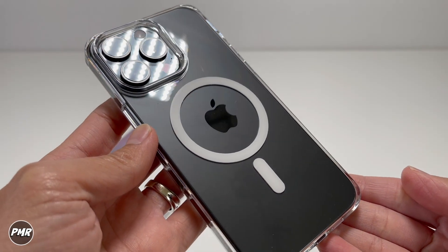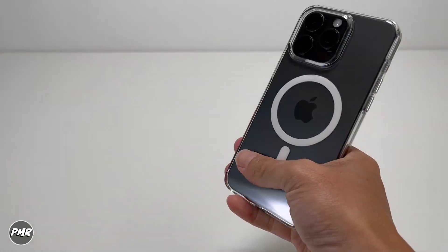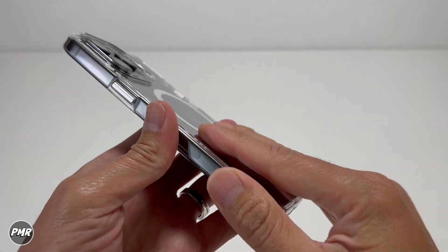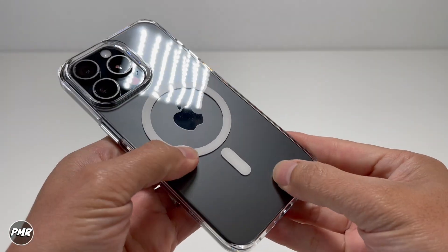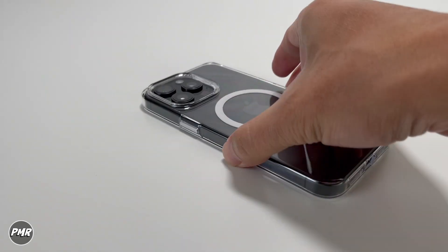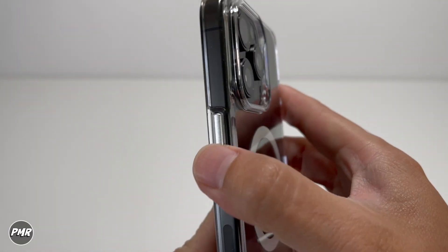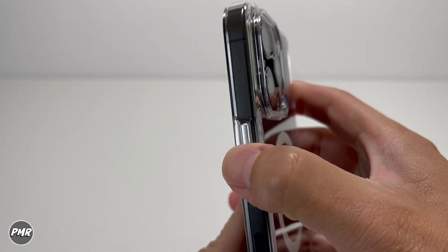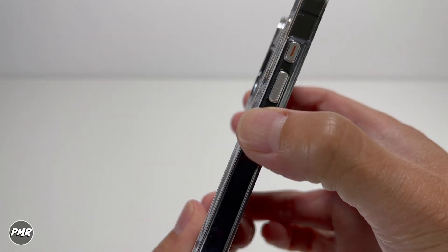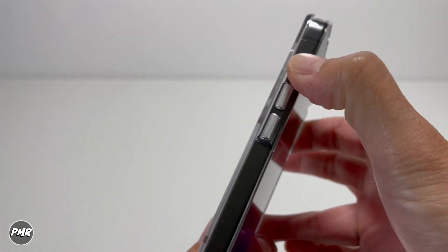Nice glossy and shiny. Feels good in the hands. It's still a little bit slippery compared to a silicone case, but it is more grippy compared to Apple's clear case. You have that grip, but you can still slip sometimes. Let's check out the buttons — that is nice, very clicky. Same for the volume and action buttons. The case is doing really well nowadays — a lot more clicky than the clear case from Apple.